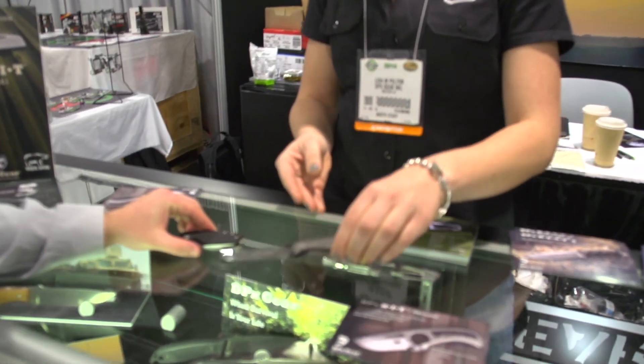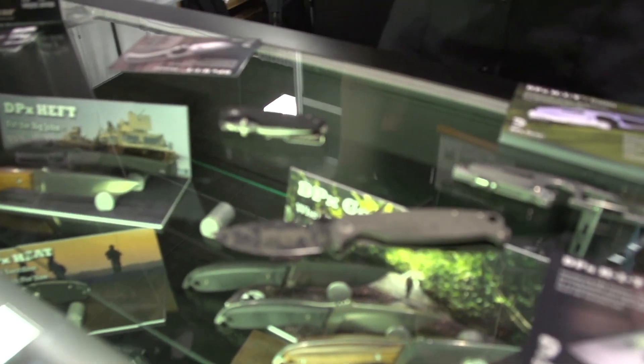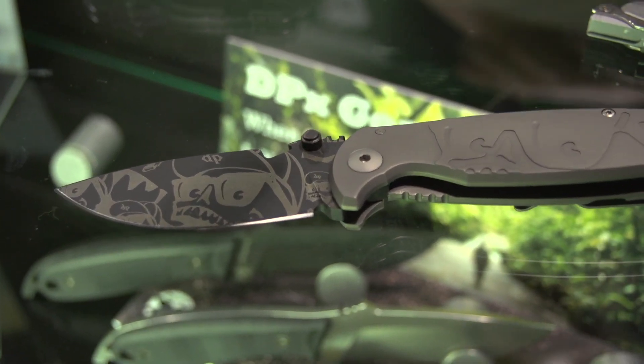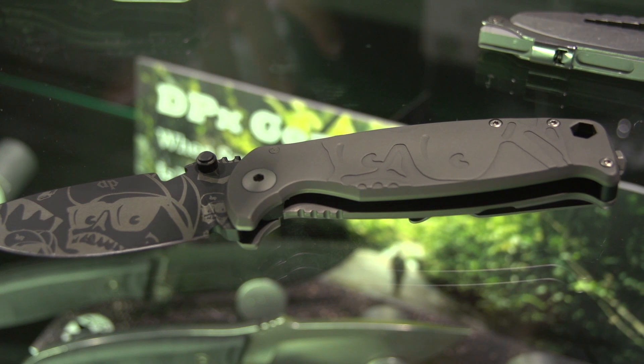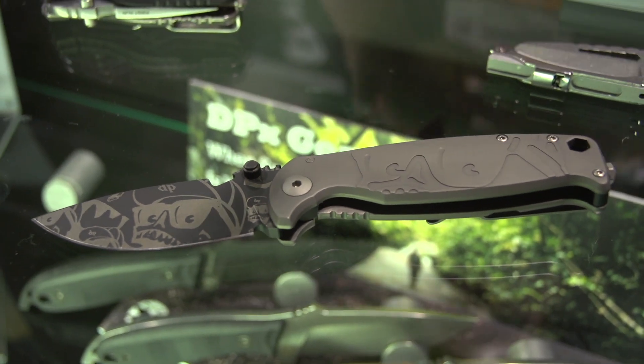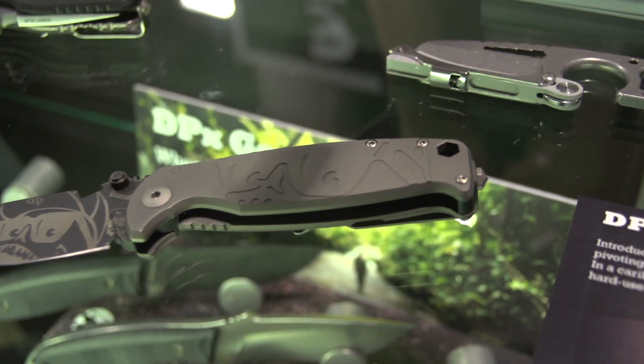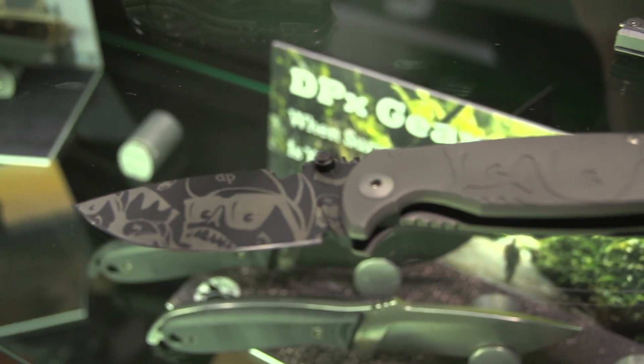This just shipped in yesterday, so you guys will probably be getting it in the next couple of weeks. The Mr. DP titanium limited edition folder — this is our first folder that's all titanium. It has the cool Mr. DP CNC pattern, and we did a heavy sandblast on this one, so it's a unique looking finish.